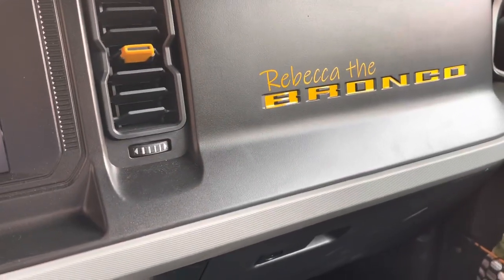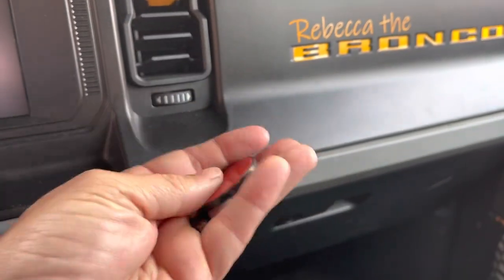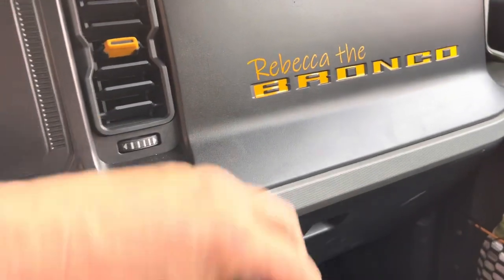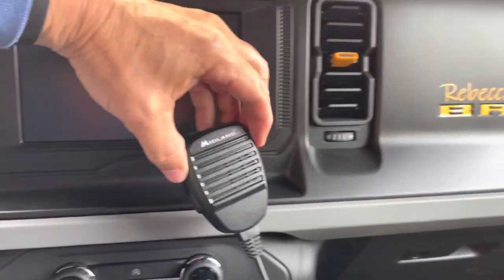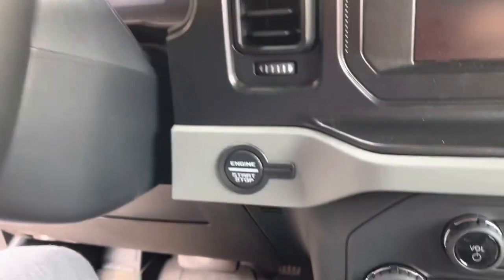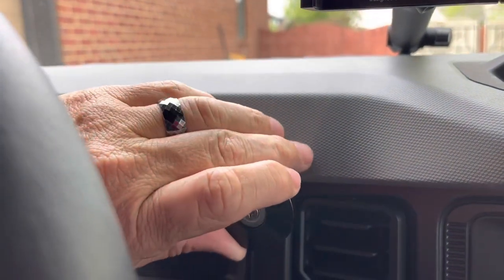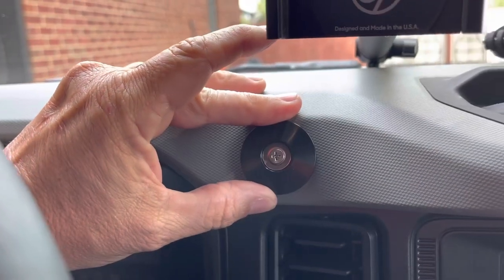Looking at positions, this thing is about an inch to an inch and a half in diameter. You can see it fits perfect there, but you've got to figure out where you want the mic placed. Up here I don't think it would work well. Maybe there, but then it's in your control area near your gauge cluster. I don't really see anywhere over here — maybe it would work right there, but would it stick to that rough edge?